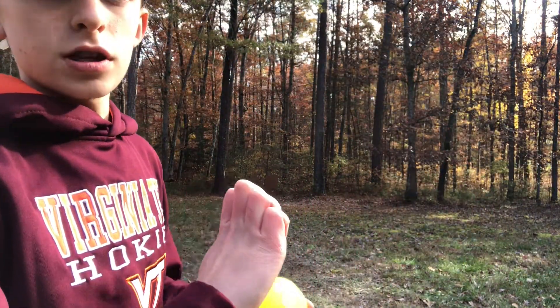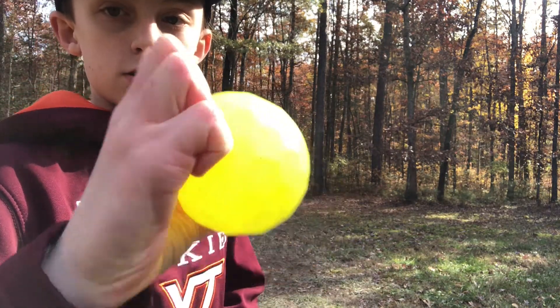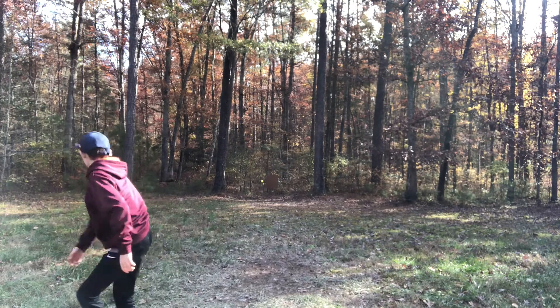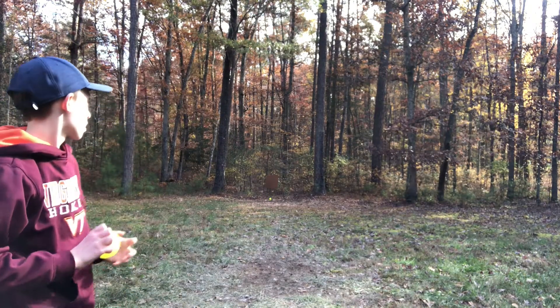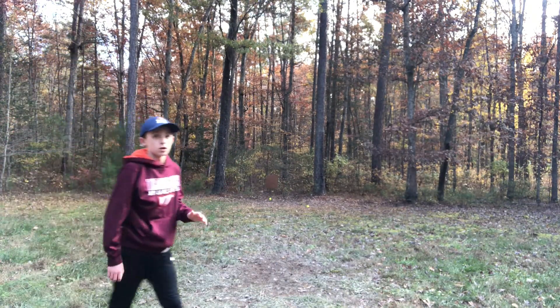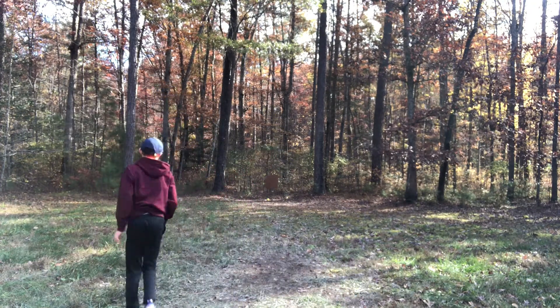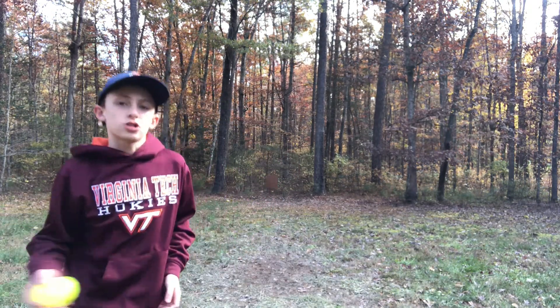Alright guys, the next pitch is the knuckleball. This one is really fun — I really like it. What you're basically going to do is put your finger like this on the ball and just push as you're pitching it. The curve is amazing. I don't know if you guys can see that drop, but this thing drops like crazy. You don't want to start it really high because at the end it just dips right down. It also has a cutting action to the right.